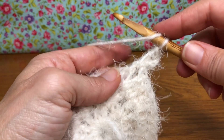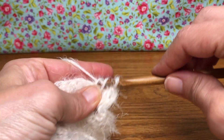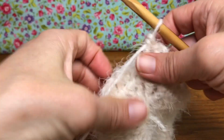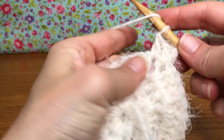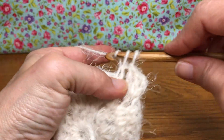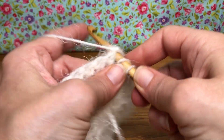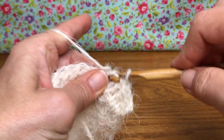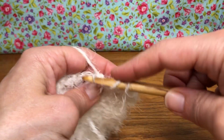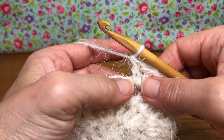We're gonna double crochet in the next space and the one following, and then we'll do two double crochets in that third one. So yarn over, enter the first stitch — it gets one double crochet. Yarn over, go into the next stitch — one double crochet. Yarn over, go into the next stitch — this one gets two double crochets: here's one, go back in again, there's two.